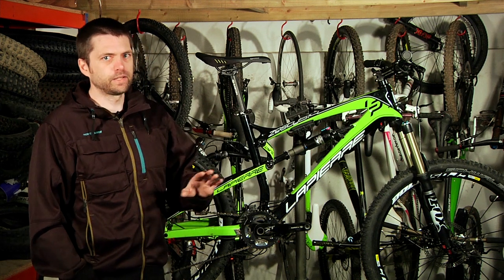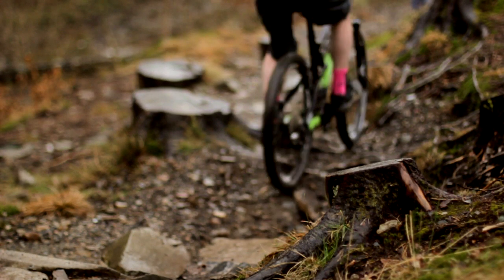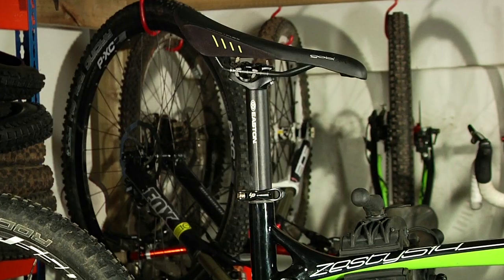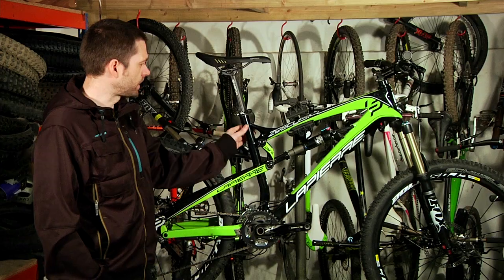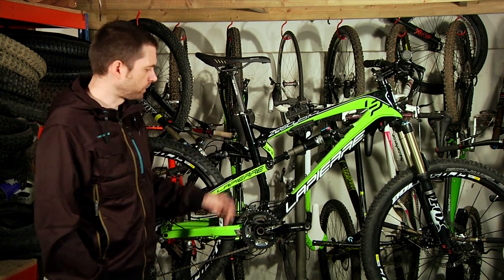It's not unrideable by any means — it's perfectly good — but it's not the best solution for the kind of aggressive riding this bike encourages. Also, there's no dropper post as standard, although it's the right width to easily take any of the market leaders you want to put in.